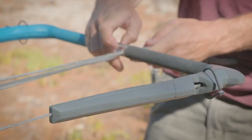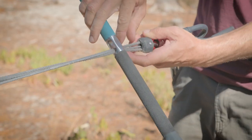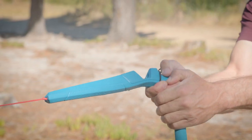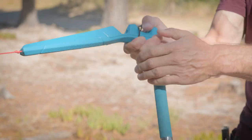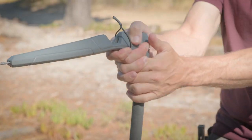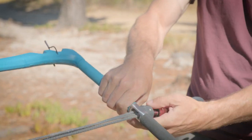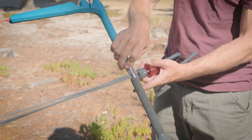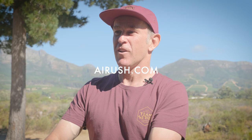Now I'll recheck that trim — we've almost got what we're looking for. I'm now going to load up and seat those knots on the rear lines, and that's almost perfect. We're about one centimeter over trimmed. This bar is good to go.